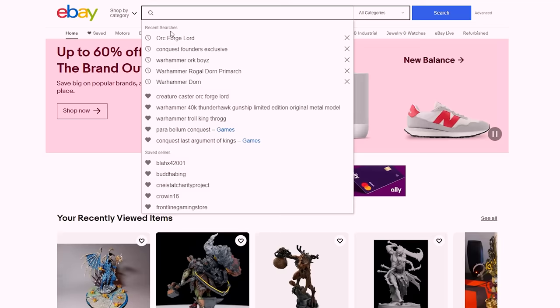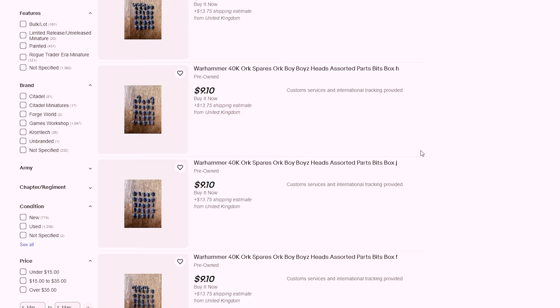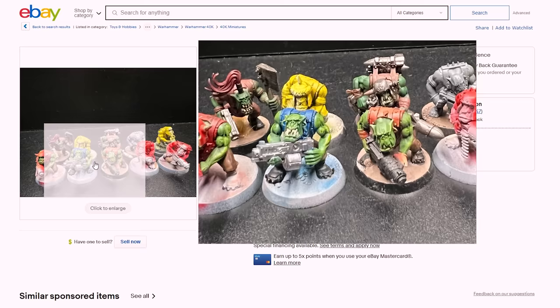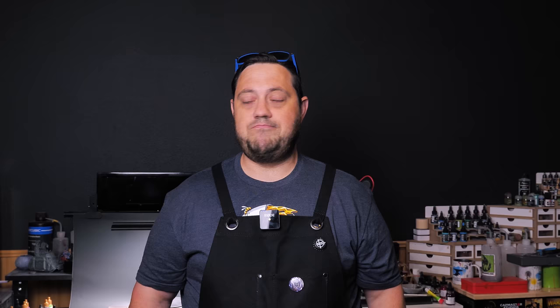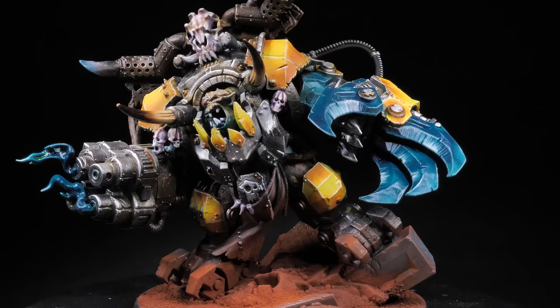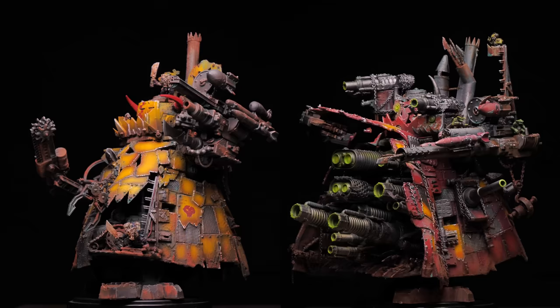First things first, if you are new to Orktober, then you just need to head to eBay, buy yourself the cheapest set of Orks you can possibly find — the condition doesn't really matter — because Orks are perfect minis to really go out on a limb and try pretty much anything. Just paint however you want. It's perfect. Orks are historically pretty messy; they have blood, dirt, and rust caked on just about everything, and you can really get creative. Whatever colors you want, whatever style you like, Orks work with everything.